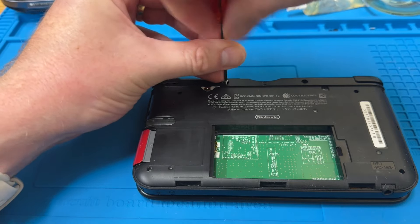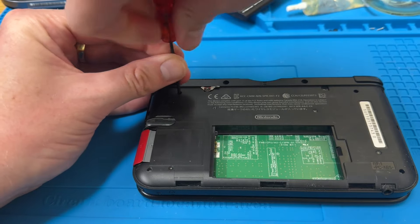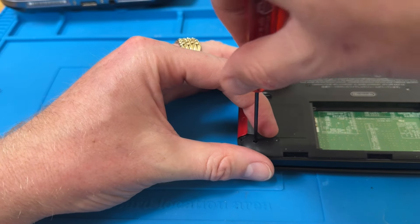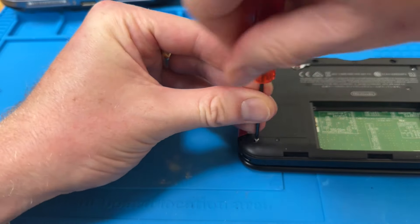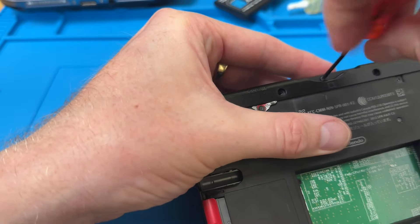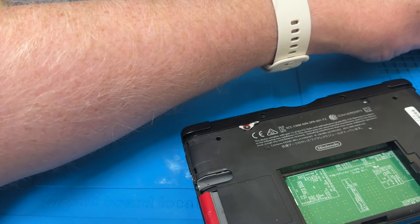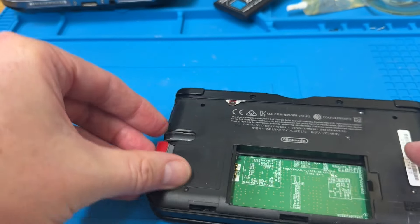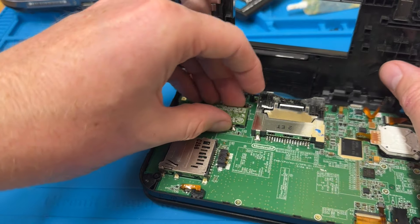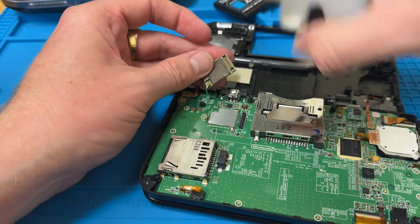Now what I'm hoping the problem with this one is, is the Wi-Fi card not seated correctly. Someone's given it a knock, and it's not taking that knock very well. Although the card itself seems quite sturdily on there.